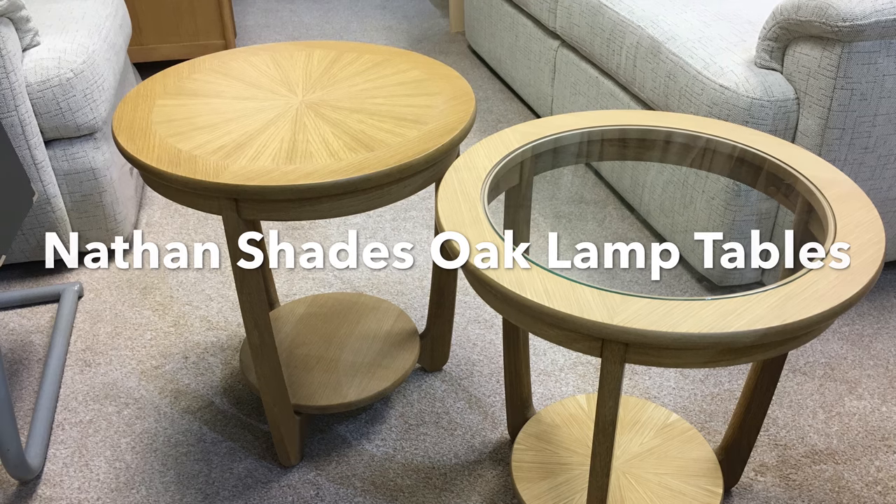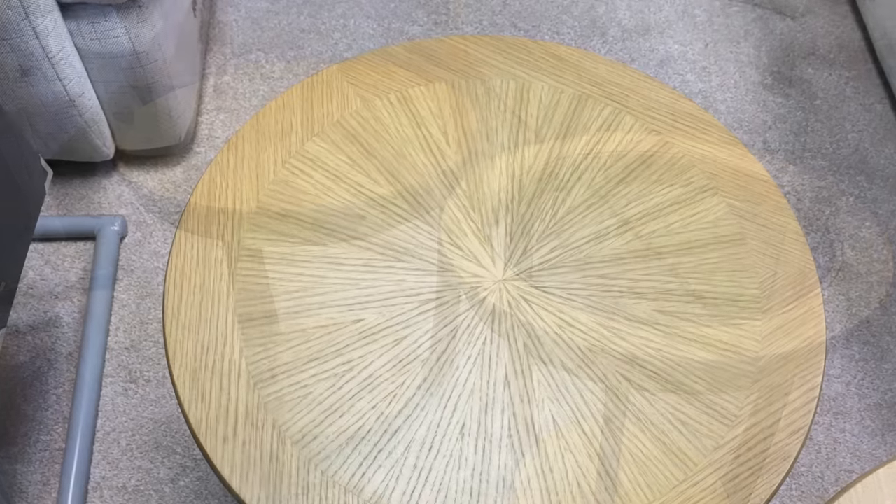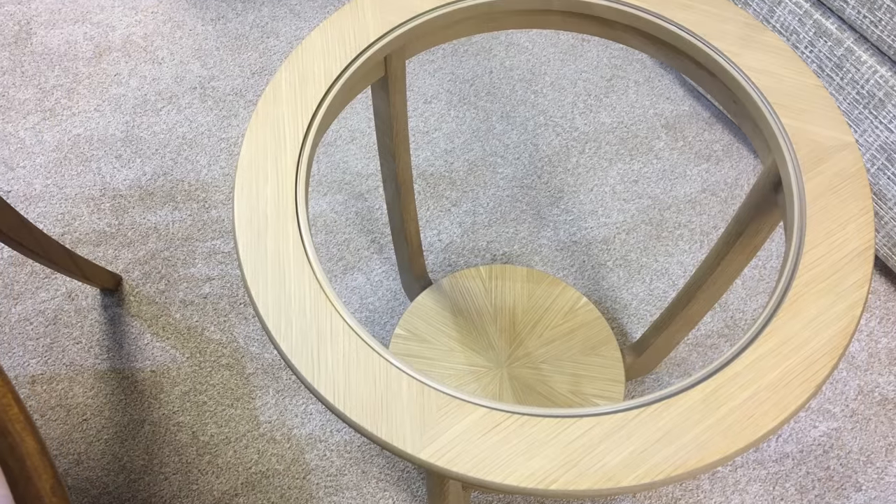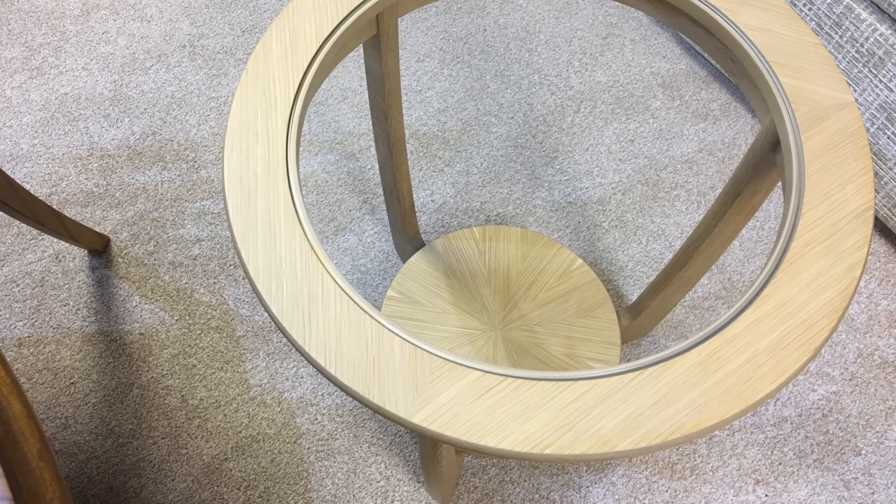They're very popular for many places around the home. If you go for the glass top version, you'll notice that the bottom shelf is a sunburst design as well, which I think looks very, very stylish.